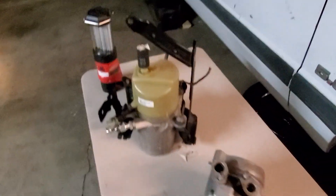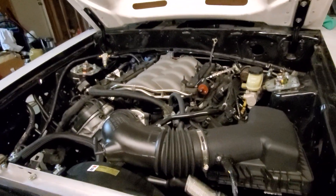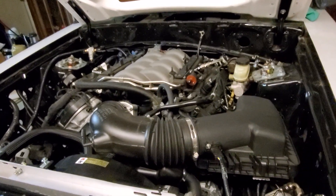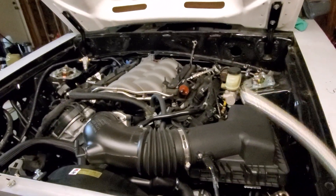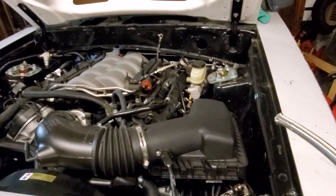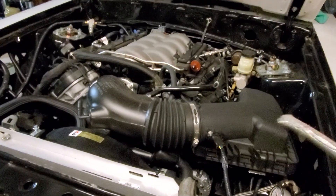I plan on running this electric power steering pump in the fender, somewhere along these lines in this area. If you enjoyed the video go ahead and leave a like. If you've got any questions or comments leave them below, and subscribe if you like videos like this — there's more Coyote build videos to come. Just wanted to get this out there for people to see what type of power steering pump options they're working with. Catch y'all on the next one.